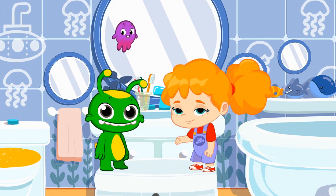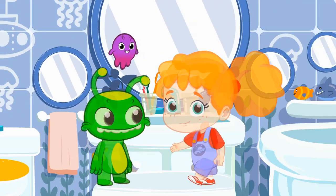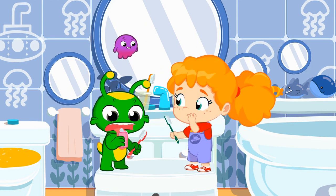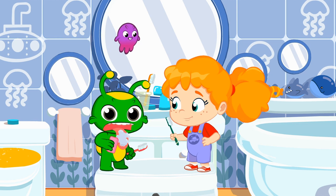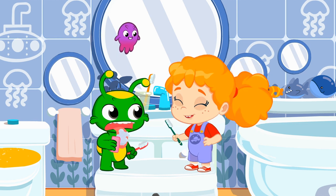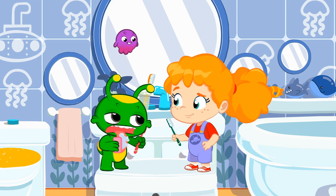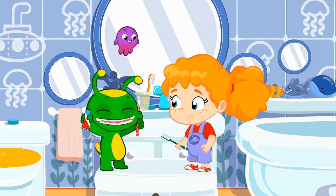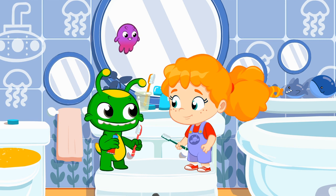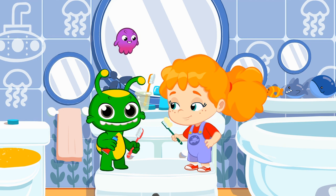What do we need first? That's right, Phoebe. A toothbrush. And the second thing we need... Groovy, what a crazy idea. Soap is for hands. Teeth are washed with toothpaste. Slow down, Groovy. You don't need so much.